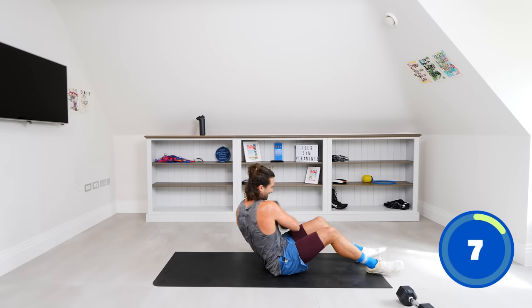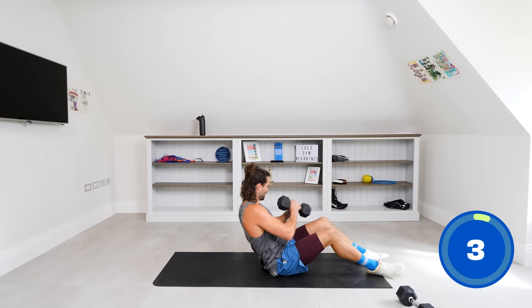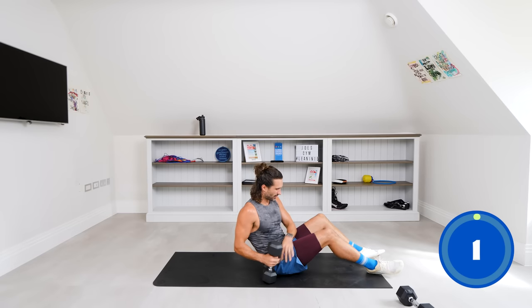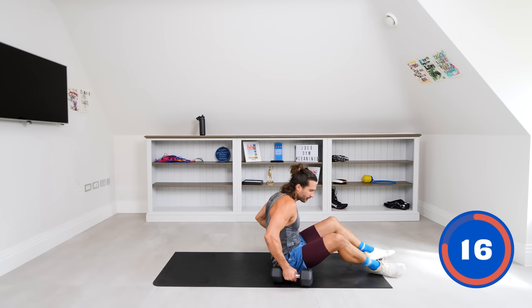Last few seconds — twist, and rest. We're going to stay on the mat now. The next exercise is going to be a dumbbell floor press. If you've got a bench, go for it; if not, lay flat on the ground.